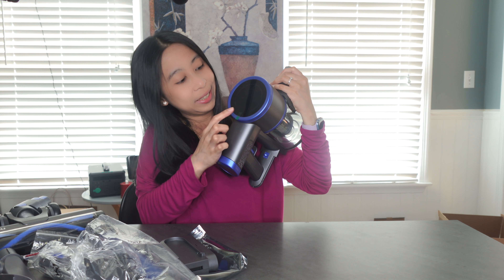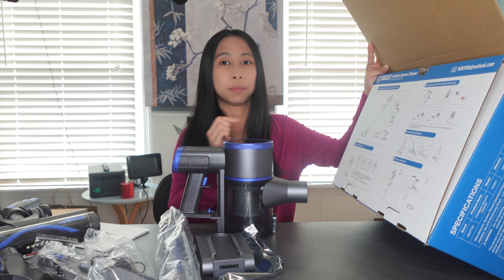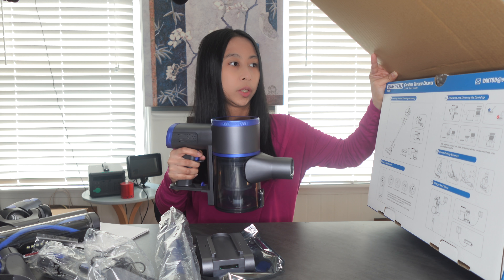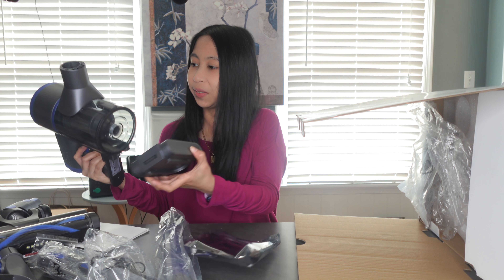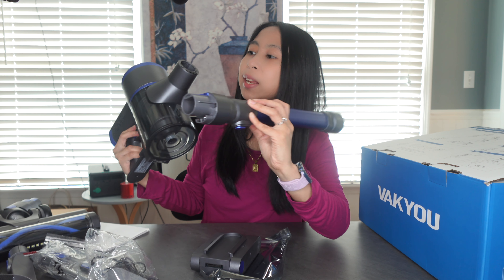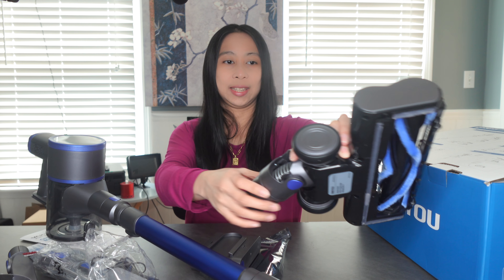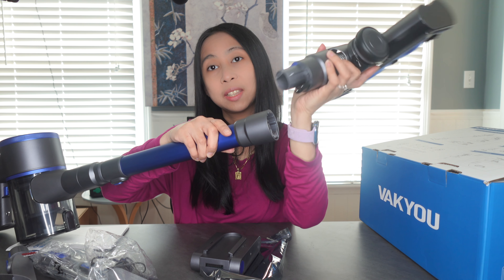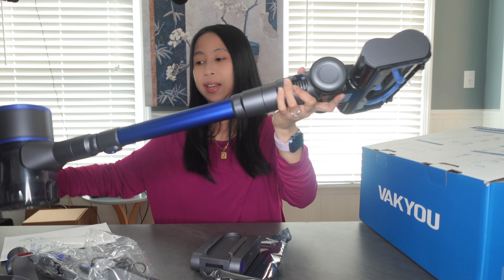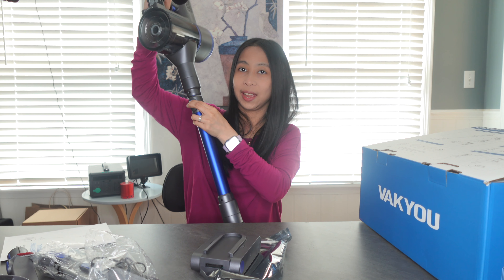This must be the LED screen. There are three parts to put together: the top unit, the tube, and the roller brush. We're also going to install the battery. As you can see, the bottom part of the tube has pins that you align and click into place. It looked too short at first, but I was able to press a button and it extended.